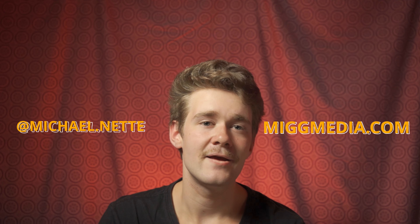So thank you for watching. If you want to see more of my work, you can go to my Instagram which is michael.netty, and you can go to my website which is migmedia.com. I hope to see you again soon.